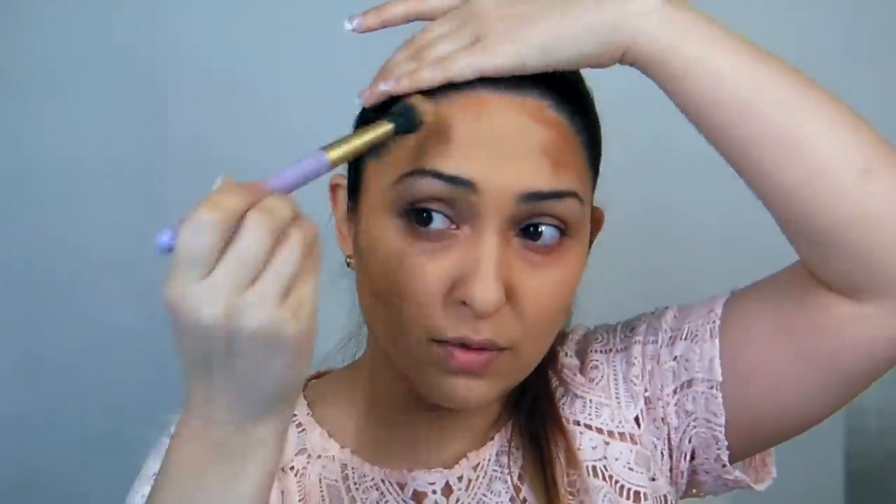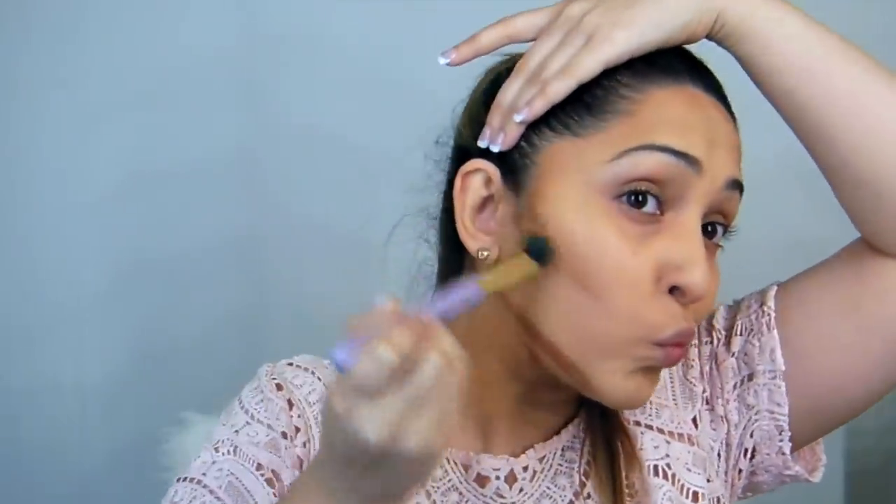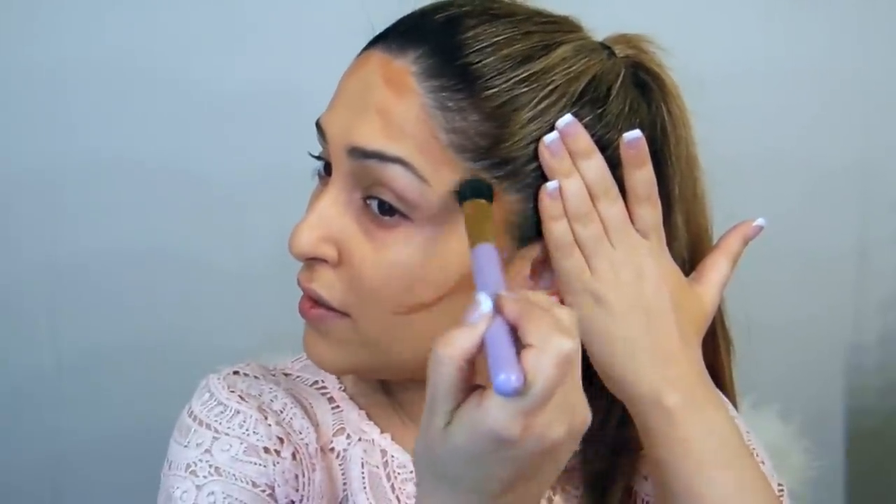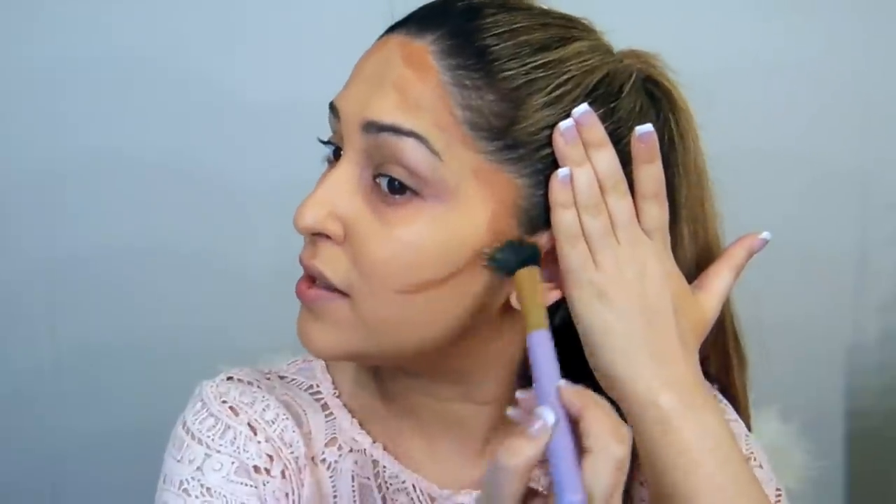Taking the Fiber Dual brush again, I'm going to blend these lines. You blend this into the hairline so that it doesn't look like it's been forced on your skin. Take it up — you don't take it down, otherwise it's going to look very low.